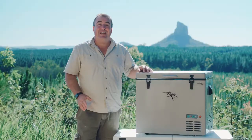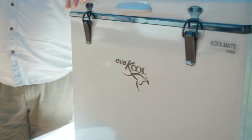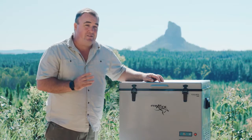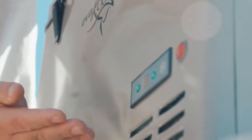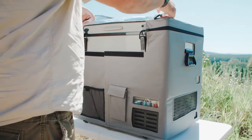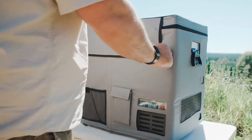The metal exterior is rugged and the heavy-duty handles can be used as tie-down points. The lid is fastened by metal latches and you'll find the display conveniently located at the front. Covers are also available if you need an extra layer of protection.